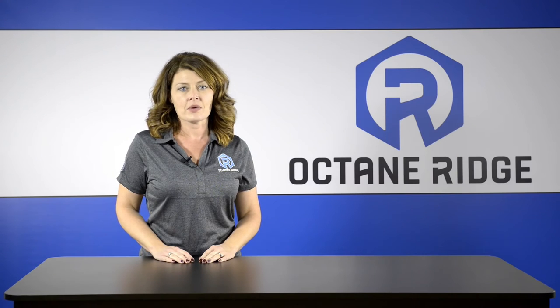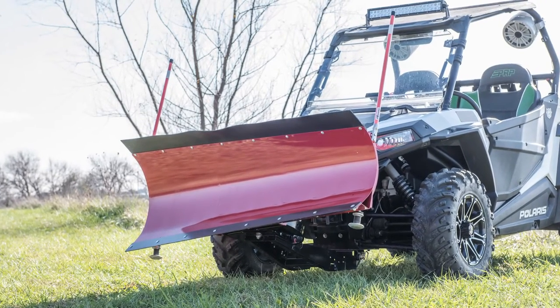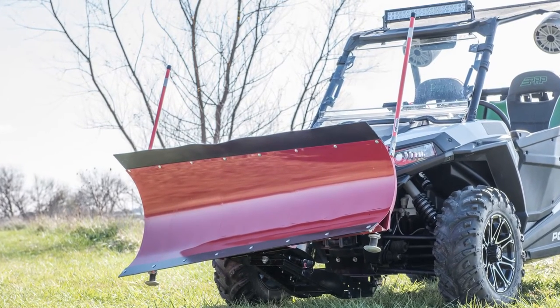Hey guys, I'm Susan with Octane Ridge. Today we would like to show you the Denali Pro Series Snow Plow System. This plow system comes with everything you need to get to work. The kit includes a model-specific high-strength center-mounted plow mount, a push tube, and the impressive Pro Series Snow Blade.